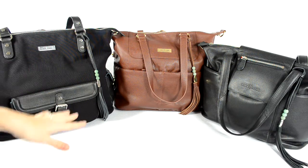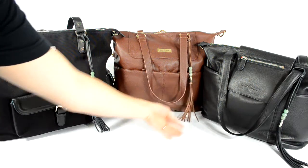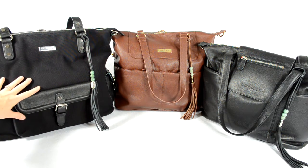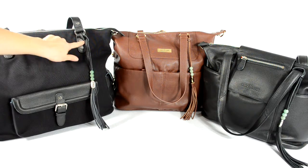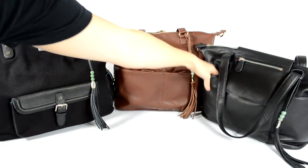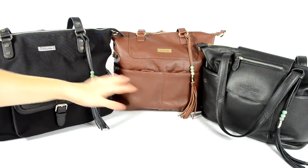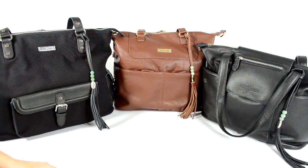All three bags have really great details that are each a little different. Of course all three have the beautiful tassel that Lily Jade is known for, and each bag has its own special unique look. The Megan has buckle accents and a little more detail on the handles. The Shaylee has zippers on the front pockets, the Madeline has open pockets plus a cute zipper flap in front. The Megan and Madeline have silver hardware while the Shaylee has gold hardware.